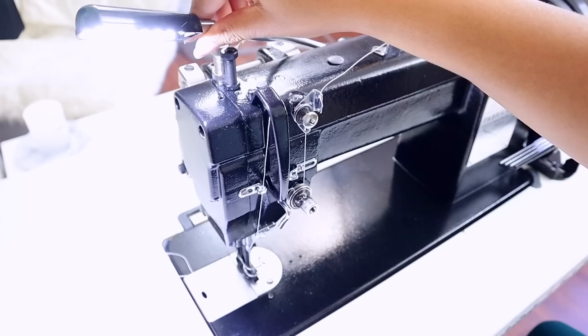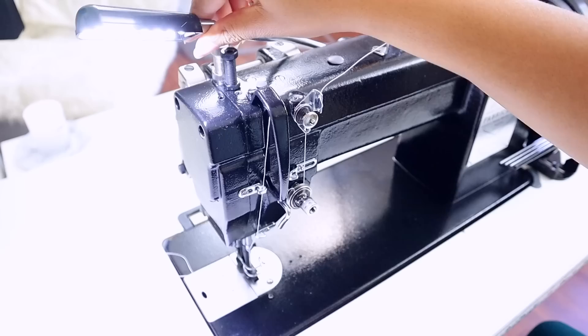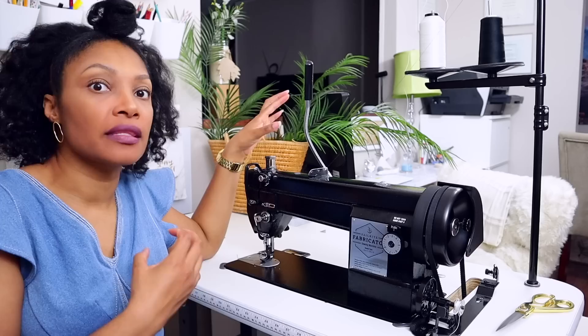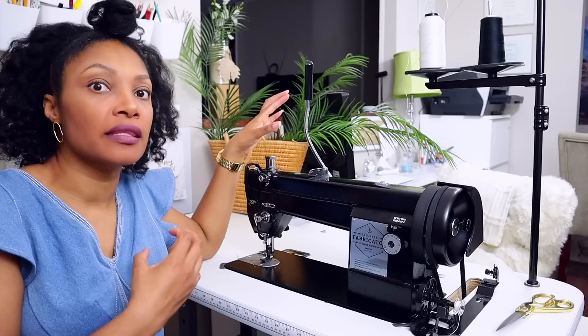It comes with a light — an LED light that is super bright and magnetic, so it will attach to any place on this all-metal body machine. You can position it literally anywhere on the machine to get the best lighting.